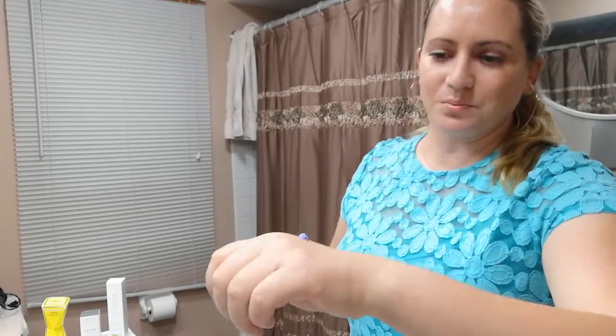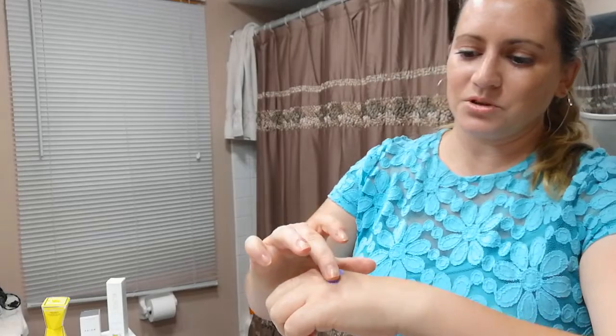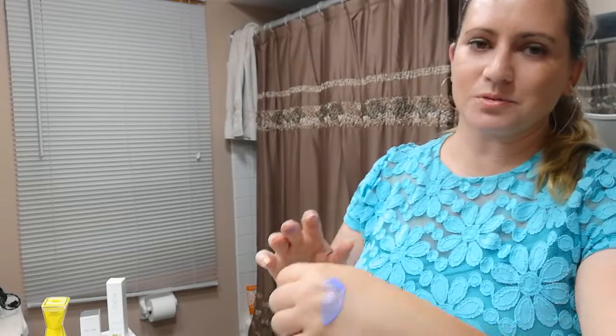So it comes out like a little purple — you can kind of see that. And then after you leave it on for about a minute, it will start to bubble on your skin, and then you're supposed to rinse it off.